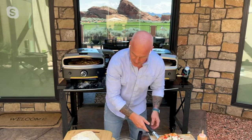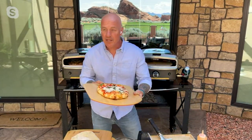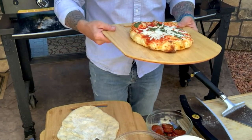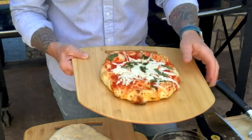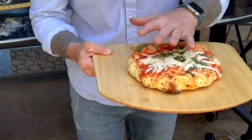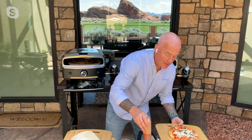Greg slides out a beautiful pizza with his peel. When it comes to temperatures, the Versa will go up to 1,000 degrees, though you won't necessarily cook everything at that temperature — it depends on the dough and what you're making, whether pizza or even a steak. You can see the beautiful crust on the bottom, nice melty cheese on top, with basil — a super easy margarita pizza.